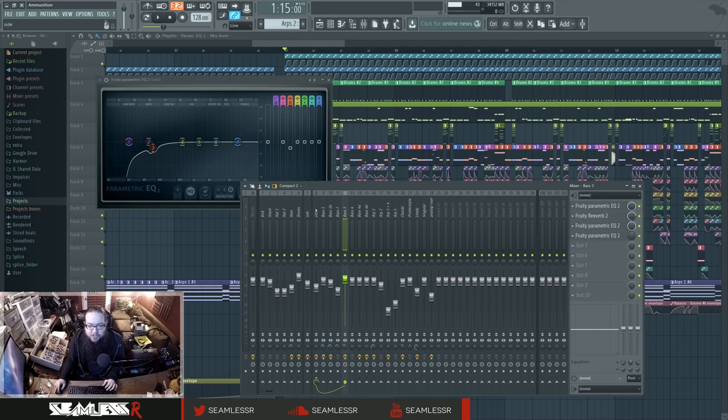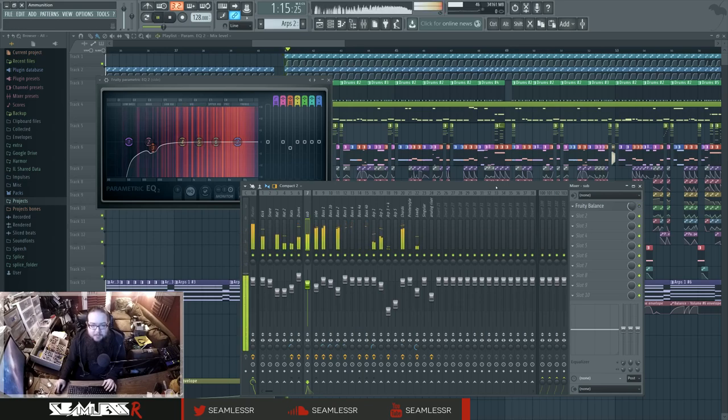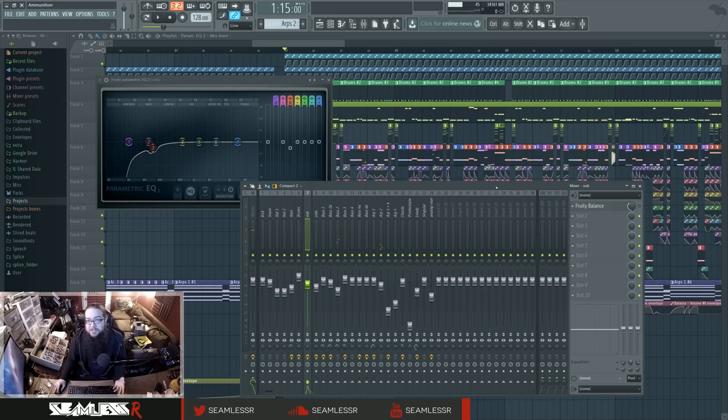The true technical marvels of these tracks are usually what happens with the sidechaining. If I just disable the sidechaining, listen to the drop with sidechaining and then without — this is how a lot of really new producers' stuff sounds, and they're wondering why the drums aren't as punchy and why everything feels over the top. They try simple EQing but the biggest solution to make things work in a mix like this is just to cut giant holes in the mix to fit everything else, which is what the sidechaining does.